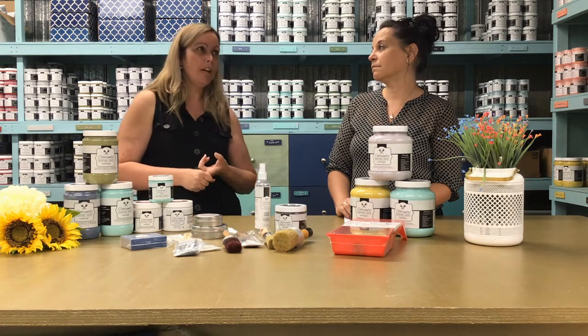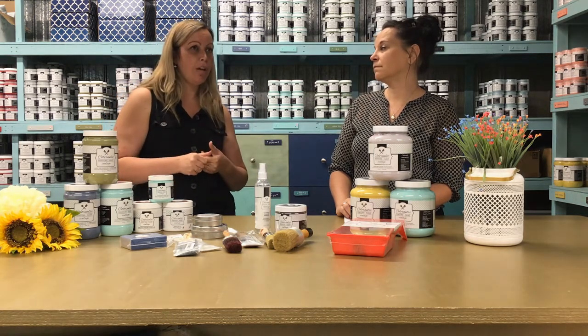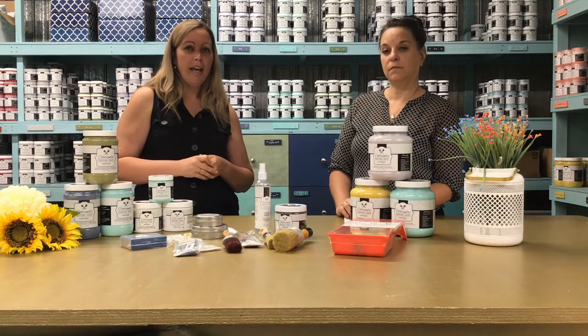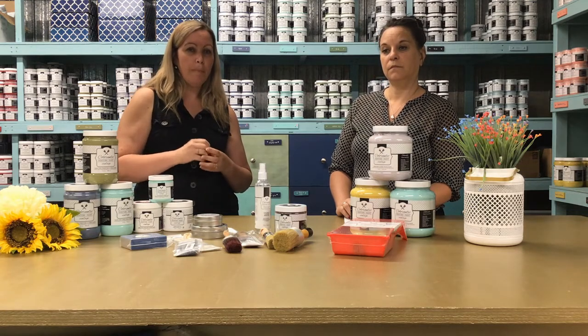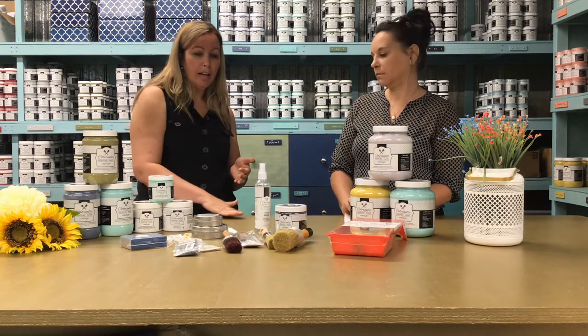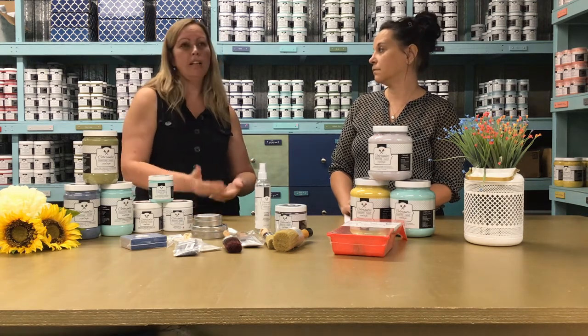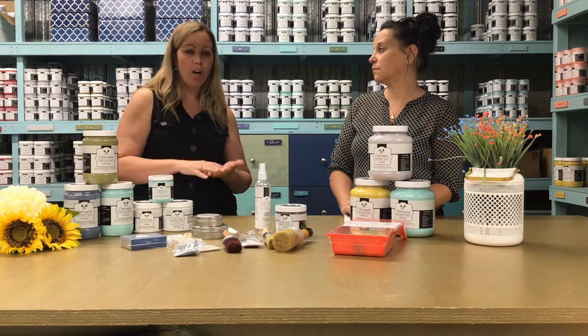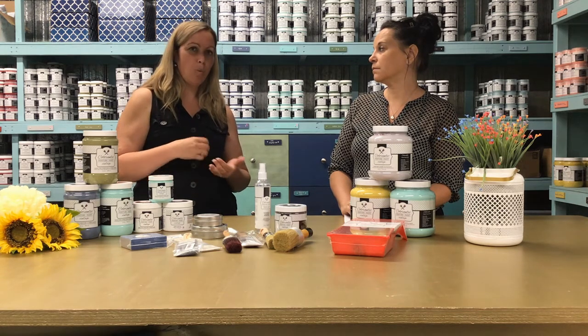Most of the time, what I do is use a nail polish remover and a cotton ball or makeup sponge. I apply it on the surface and see if it's coming off on the cotton ball or sponge. If it is, that means it's water based.